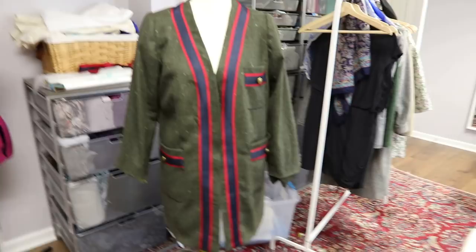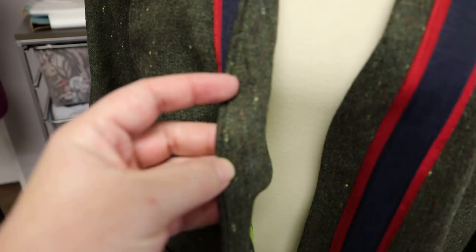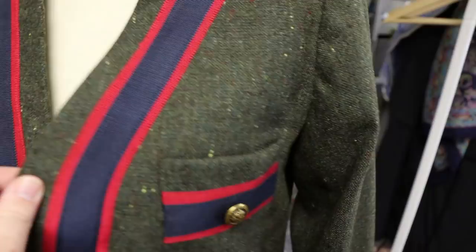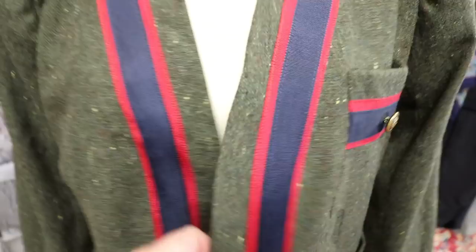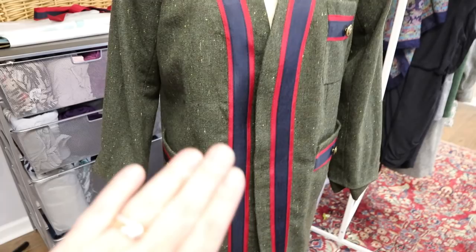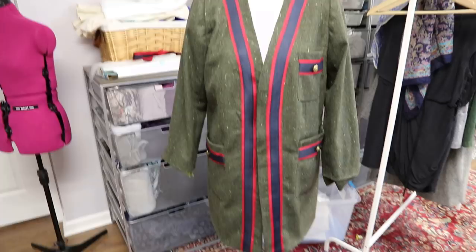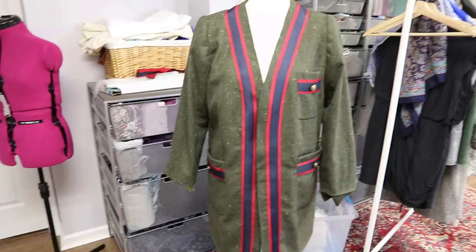I just wanted to show you here on the mannequin where we're at—still a bit wrinkly, and I'm bigger than my mannequin. We've got the lining sewn in; the hem and sleeve hems are still undone. I've pressed everything nice and neat and you can see how nicely the stitching folds in and keeps everything neat around the neck edge. Now we're going to finish the bottom hem, do the sleeve hems by hand, attach the buttons to the sleeves, do buttonholes, and then we are finished. We'll also talk about final pressing at the end.